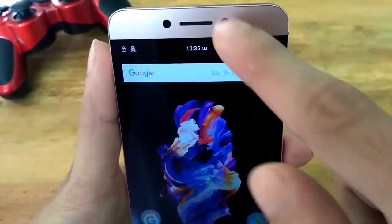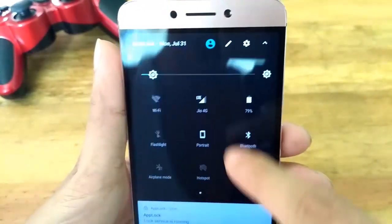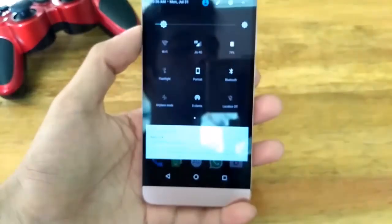The second good thing is connections. Pure LTE works perfectly from the moment you install this ROM on your device. WiFi, Bluetooth, WiFi hotspot, etc. also work quite well. So no problem with connections.